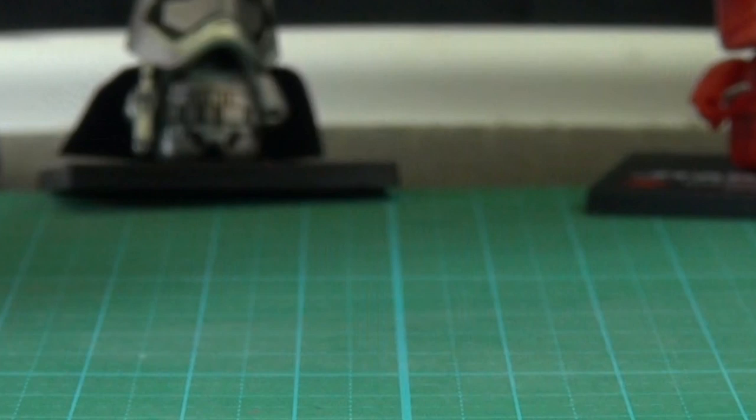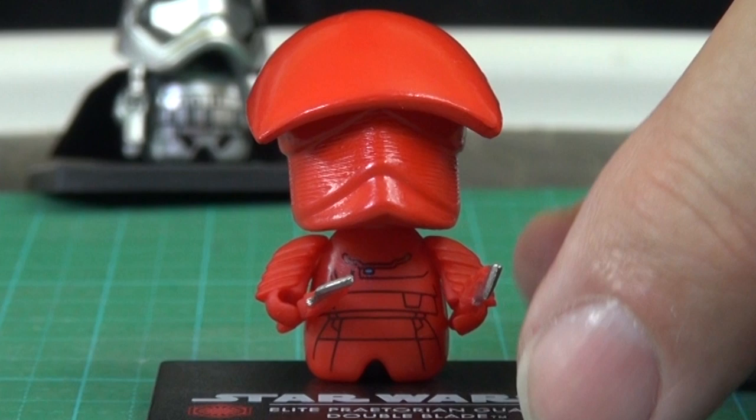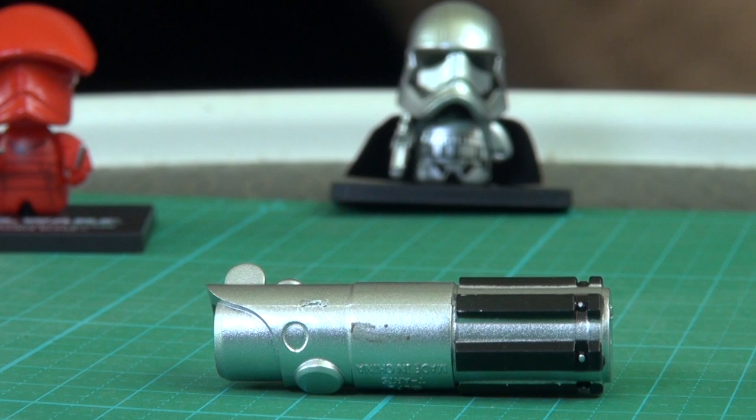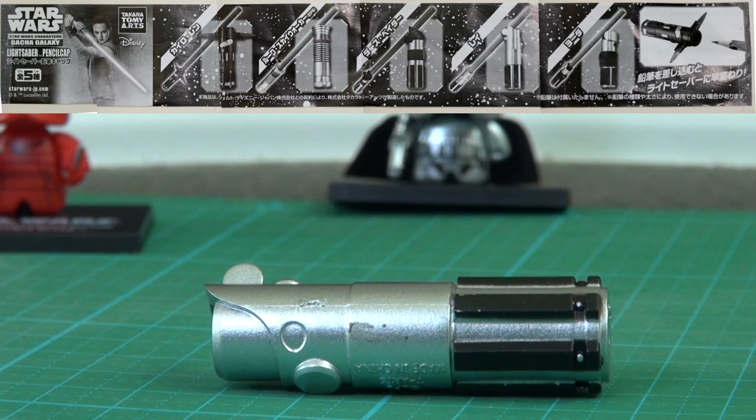And I got one of the Praetorian Guard ones — thankfully I got the one with the lightweight weapons. It's got two of those and the big helmet. And we got this lightsaber thing. This was a mistake — it came with the little data sheet. This is probably worth a million dollars because it's an error.